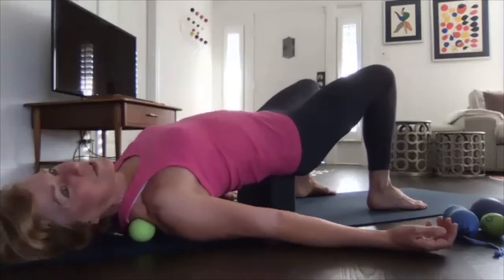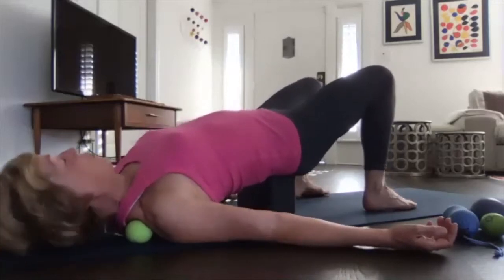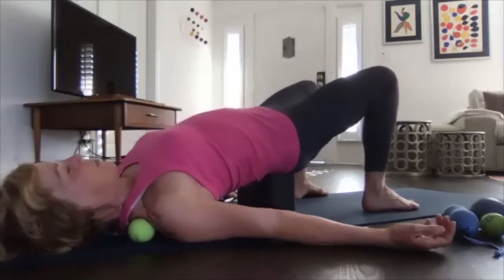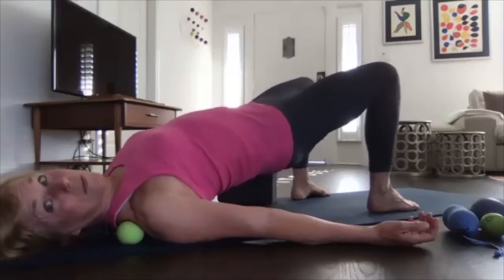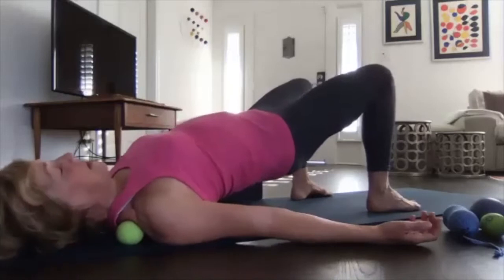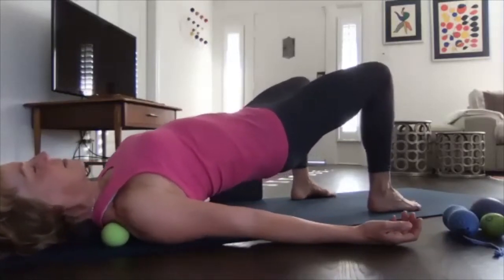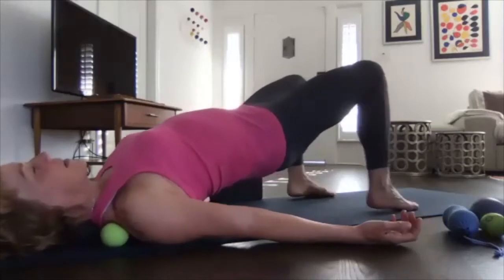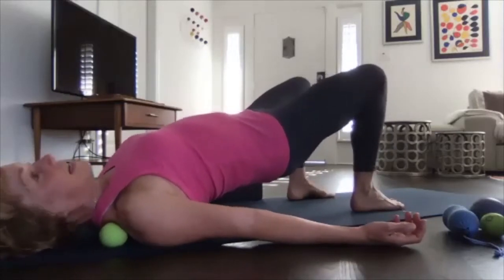You can also push and pull with your feet so the ball goes vertical — you may have to go off the yoga block for that movement. This one is quite intense.